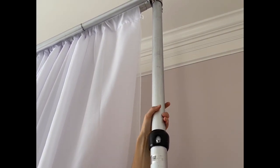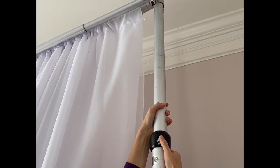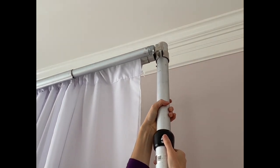In our case it goes to 12 feet. To bring it down, you bring these little metal knobs up and let the inner pipe slide down.